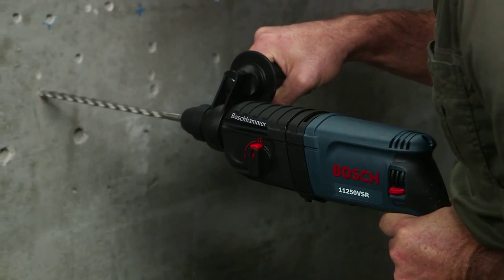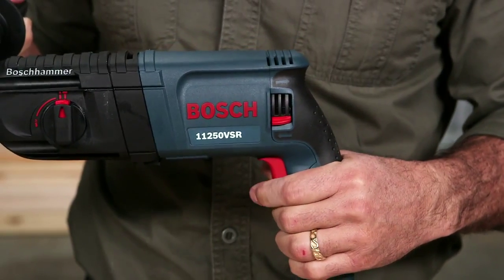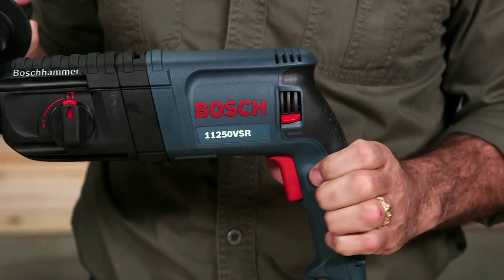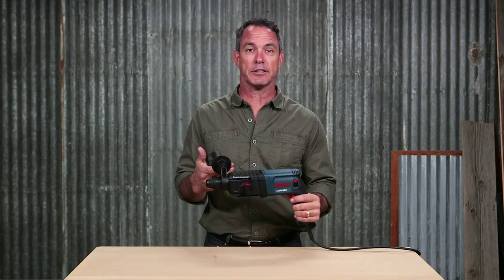The integral clutch helps to minimize torque reactions, while the variable speed trigger allows for accurate bit starting as well as removing fasteners or bound bits. This tool is also available with optional dust collection.